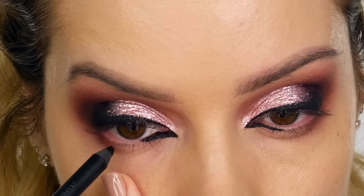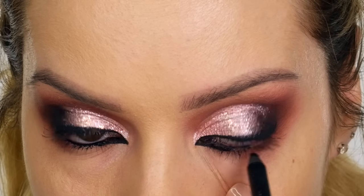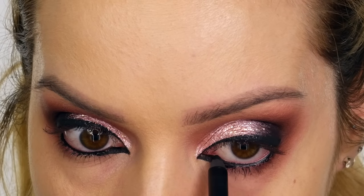Along the waterline I'm using my Blackest Black pencil by Zoeva — the Graphic Eyes from the Black Box Collection. While the top lid is drying, I run this along the waterline. Once I finish all the eye makeup, I'll come back and redefine the top lash line. When there's glitter on the lid, you need to reapply your eyeliner so it's nice and defined. Layering the product also means it lasts a lot longer.